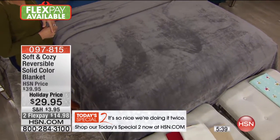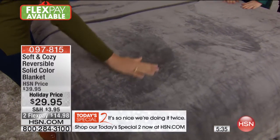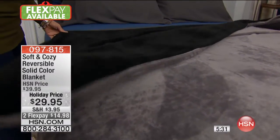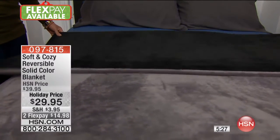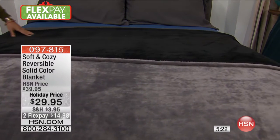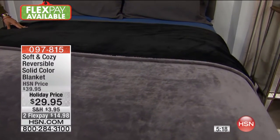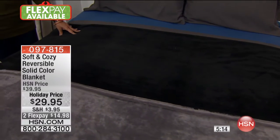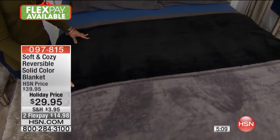This is the one where if you have pets that jump on the bed, this feels just so great. We're getting very, very busy on this one — so many of you are saying yes. The Soft and Cozy is always popular, and this reversible version is new — we've never done that before. Under $15 to get it home. We're doing buy more and save, so you get half price shipping and handling.